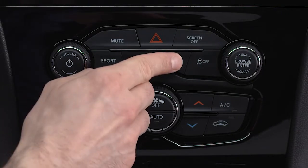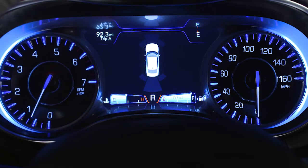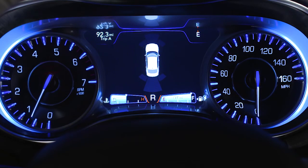Push the button on the front center console to turn ParkSense on or off. The Park Assist warning appears in the instrument cluster display. When the system detects an obstacle, it will display arcs and produce a half-second tone.